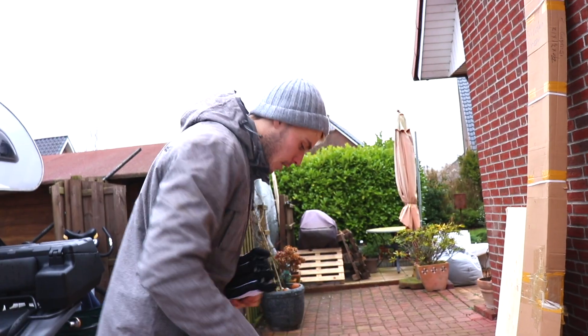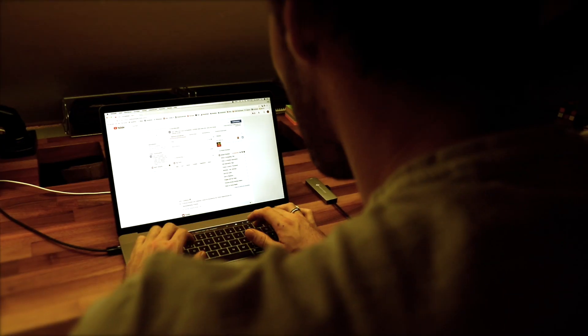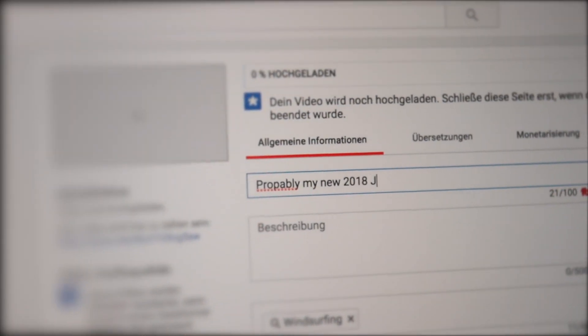We're still in cold, rainy Germany, and I don't even know what I'm going to call this video — probably my new 2018 JP boards.